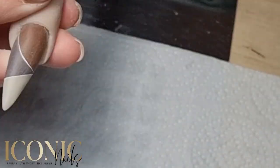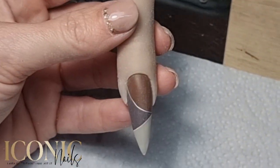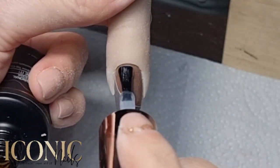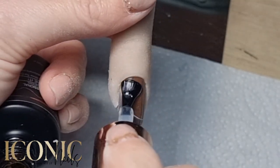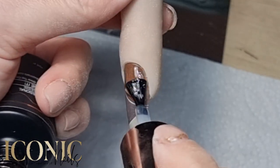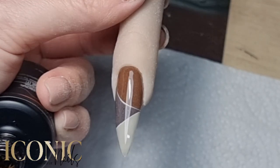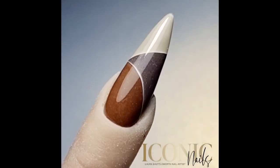Top coat and we are done — it's a gorgeous nail, I love it! Can't wait to do that on a client. Let me know what you think in the comments, like and subscribe — that would be amazing. Enjoy the rest of your day, take care guys!